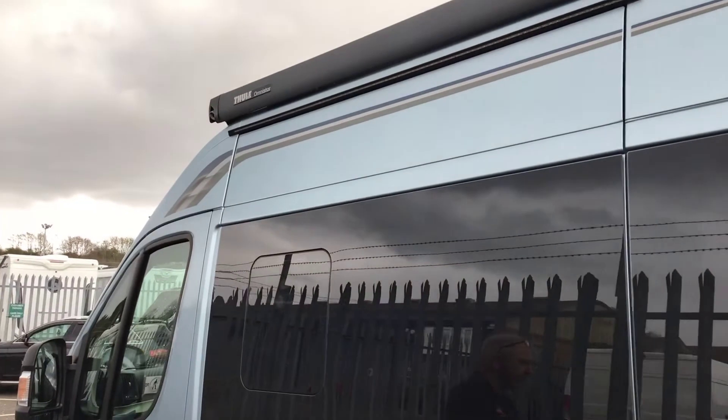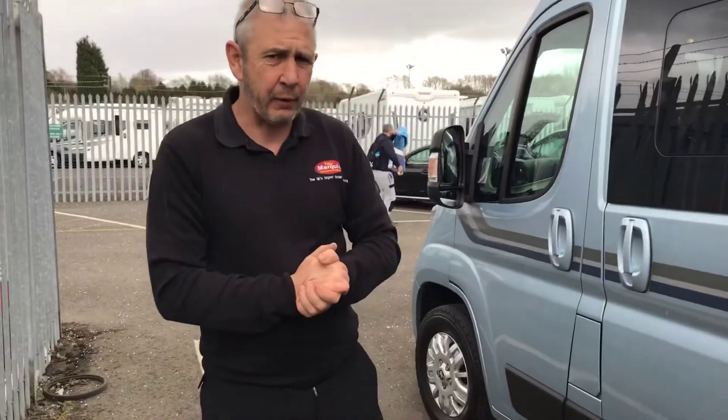Last but not least, you've got your awning light — I'll show you how to switch it on inside the vehicle — and your nice electric step to get in and out of the vehicle.